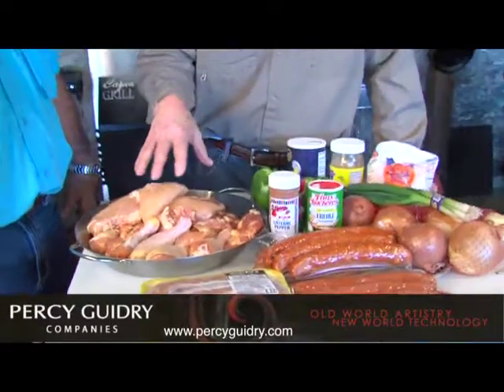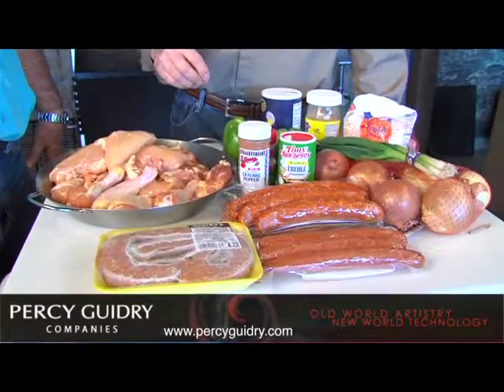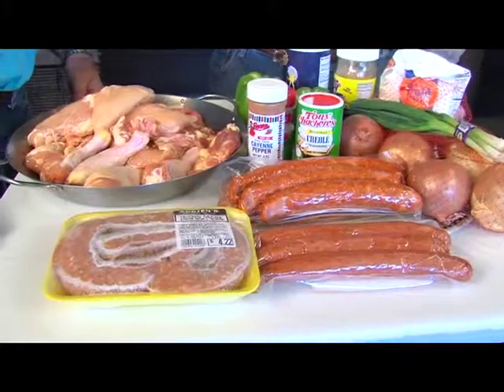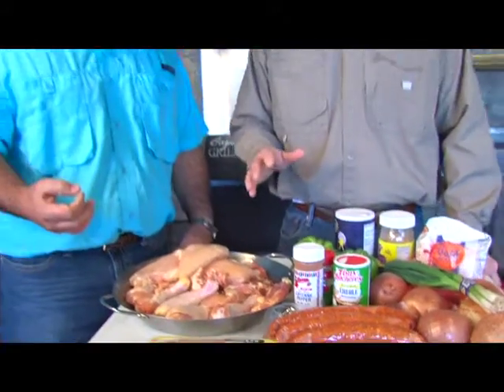We have the thighs and we have obviously the drumsticks. But there's bones in the drumsticks. Yeah, there's some bones in there, so you're going to get like a stock out of that. But you got to have a drumstick in your gumbo — that's it. It gives that flavor to the gumbo.